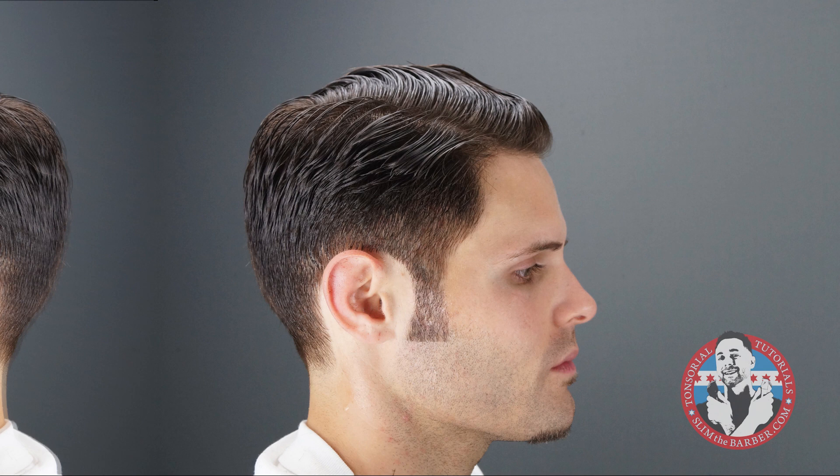One important thing when cutting hair is clipper follow through. What I mean by clipper follow through is when you're using your clippers, do not go up to a certain point of the head and immediately pull the clipper away. You must follow through by pulling the clipper off the head gradually.